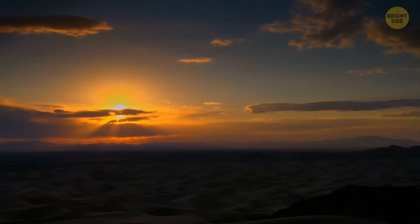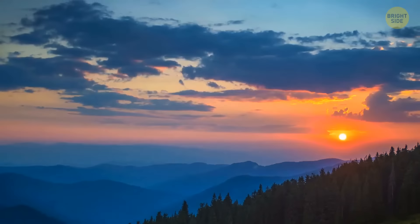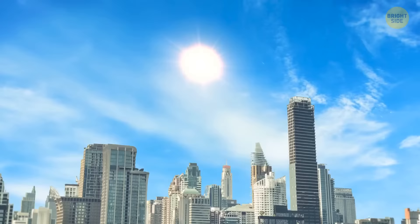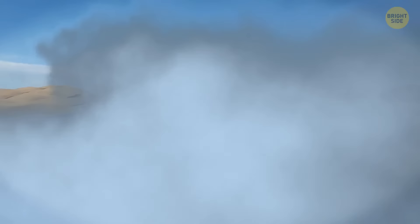Sunsets in deserts are extremely beautiful because of the spectacular colors they produce. Sunlight consists of various shades of the color spectrum. When the sun is high in the sky, these colors mix together and our eyes see them as white. But as the sun gets lower, its rays have to go through a thicker layer of atmosphere before they get to us. The atmosphere then scatters shorter wavelengths of light, like blue and purple, before we can even see them — that's why the longer orange and red wavelengths stand out. In urban environments, air pollution can make sunset colors duller, while the clean air in deserts allows the vivid colors to shine through. Moisture, water vapor, and rain-engorged clouds can mute the sunset's hues, but since there's no rain in the desert, clouds are thin and wispy, so they filter and reflect sunlight instead of blocking it.